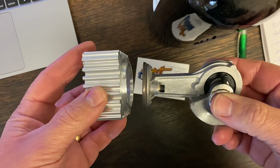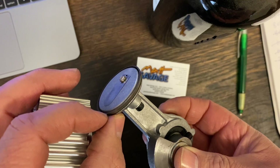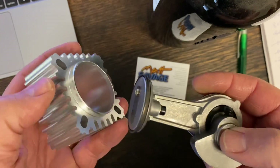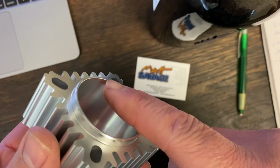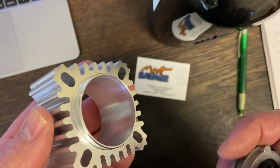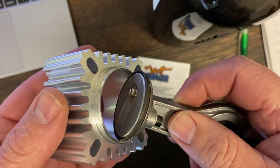If you try and put it in like that, it's just going to bend the piston ring back and break it straight away. You can see on the cylinder — there's a beveled edge just there which helps to feed it in. The technique for getting it in is to slowly twist it.